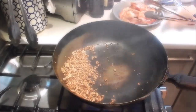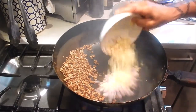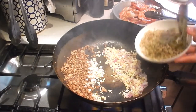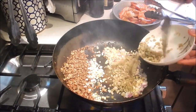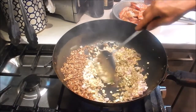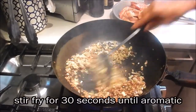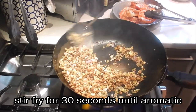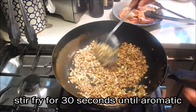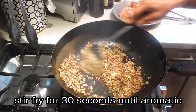Push the pork to one side, add a little bit of extra oil, and add the shallot, ginger, and onion. Also add the pickled mustard and mix it together. Cook this until the ginger, garlic, and shallots become aromatic — and it's smelling really good in here.